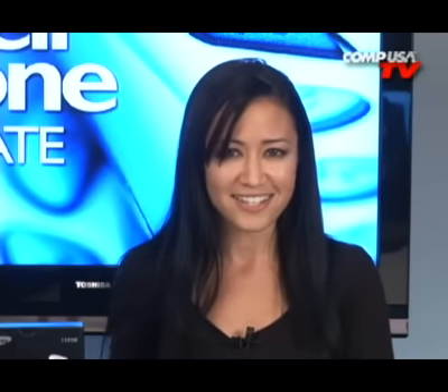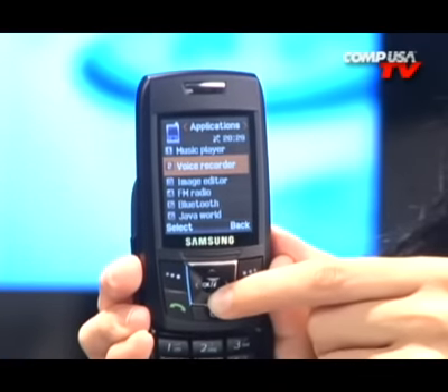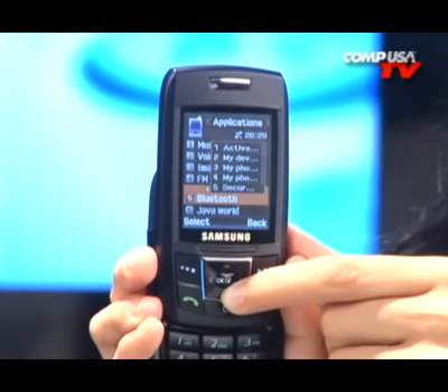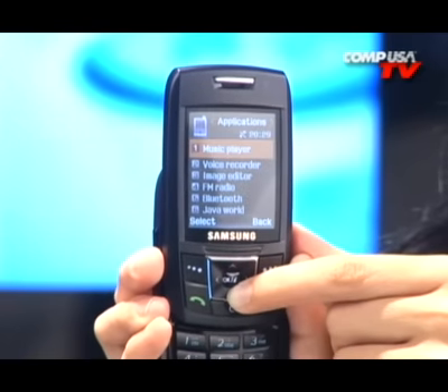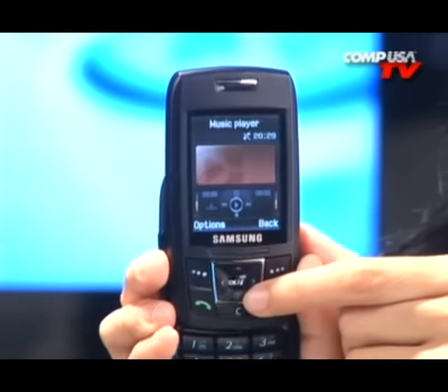Here's a summary of the Samsung E250. It's got a sleek design — light with a color screen. It works on the GSM network and is unlocked so you can use it on other GSM carriers. It has Bluetooth capabilities, a speakerphone, 13 megabytes of storage, 5 hours of battery talk time, an MP3 player and radio, a VGA camera, and a video camera.